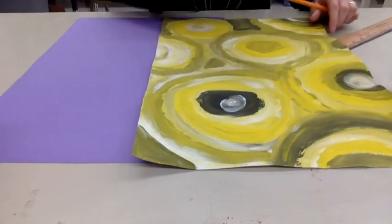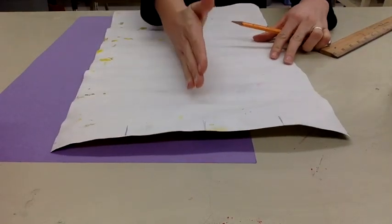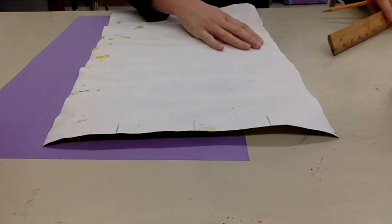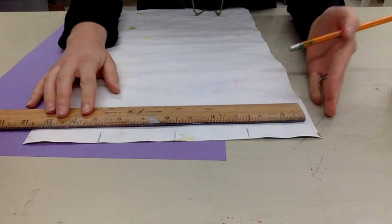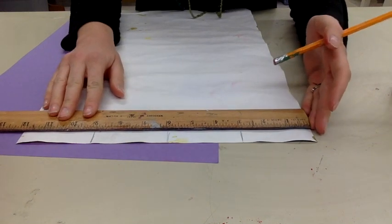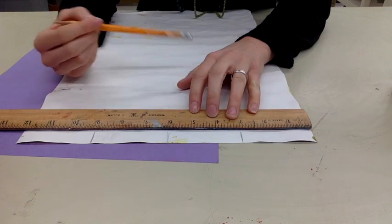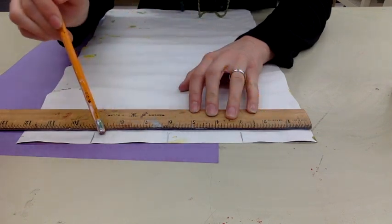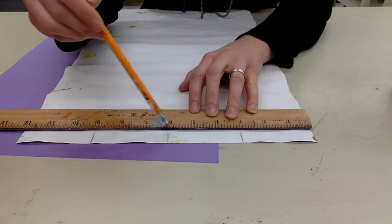You are going to then take your painting, flip it to the back, make sure it is vertical to you, and you are going to section this off into four even sections. So you're going to line your ruler up, and this paper is 12 inches long, so you need to section it off into four even sections. You're going to break it down: three, six, nine, twelve.